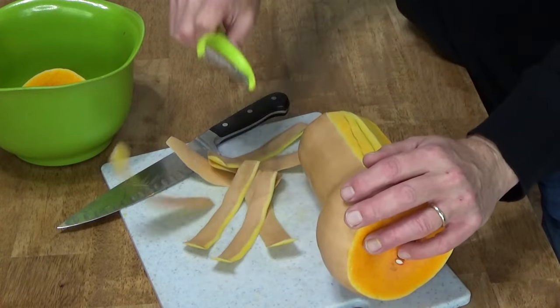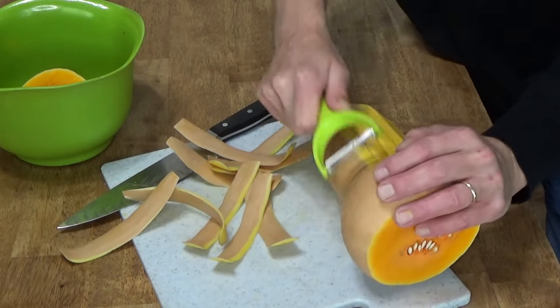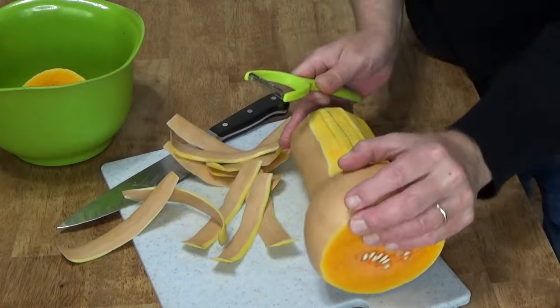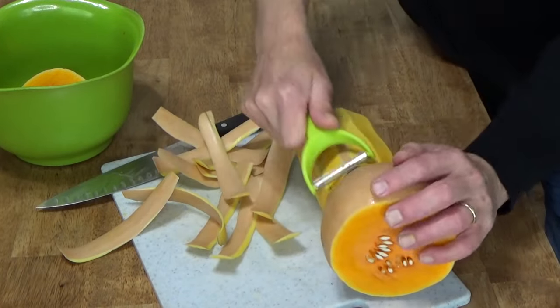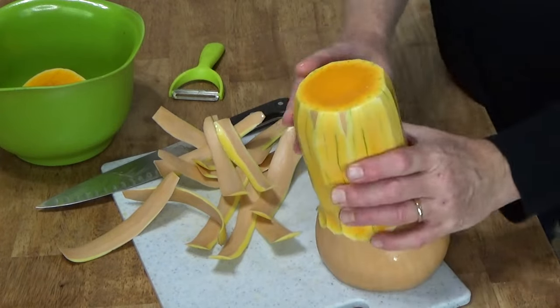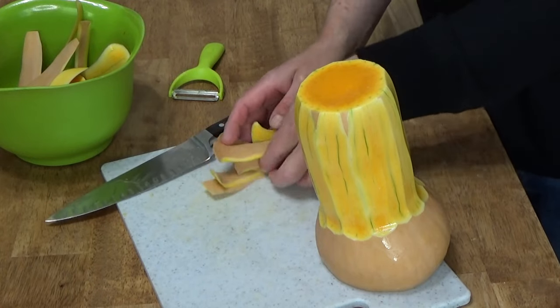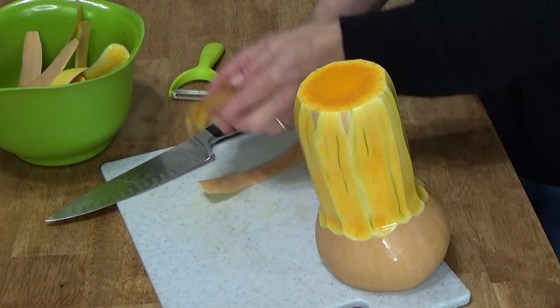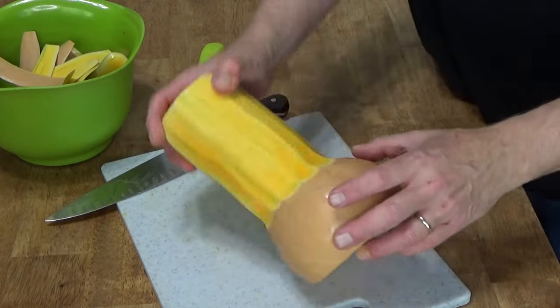I've also tried peeling squash with a knife. And while it can be done, it's very tricky. When you use the vegetable peeler, you won't end up accidentally cutting off one of your fingers — so that's a real bonus.